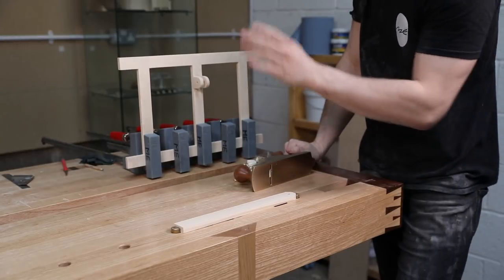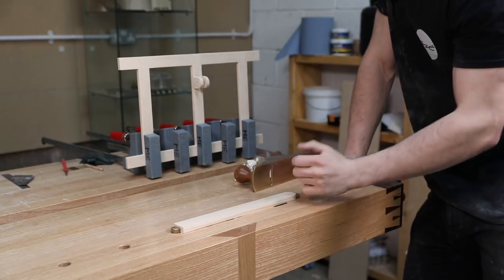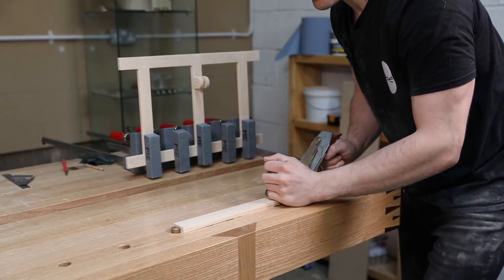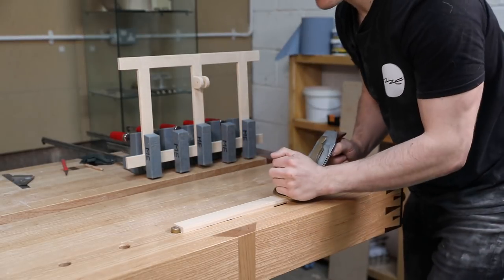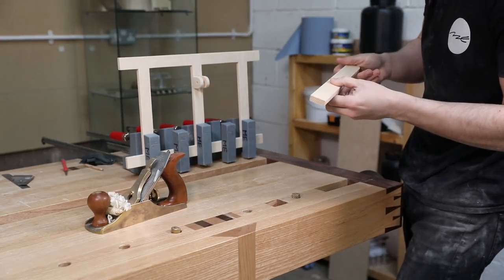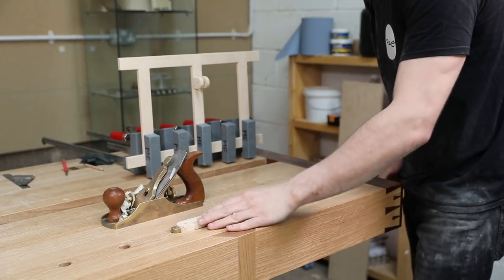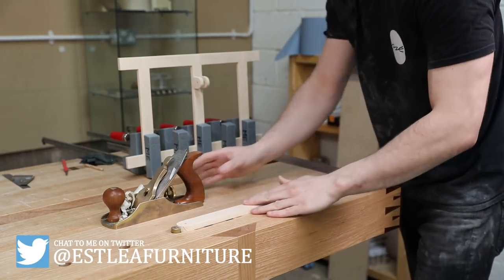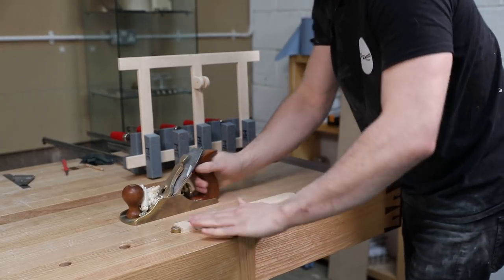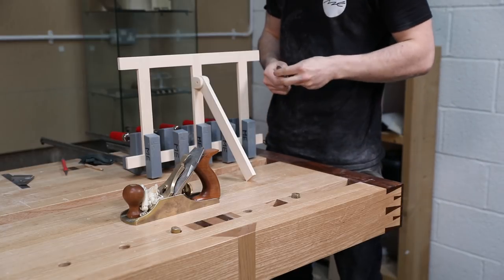While we're waiting for that to dry, we'll get working on the leg. I've got the frame stationed right next to me so I can literally take one shaving, check it, one shaving, check it — you're not going to get too lazy that way. We do want this to be a very snug fit, because when we put the wing nut on, if it's too loose it's going to start pulling these little arms in and snap them off. There we go — that is going in and it's a pretty good fit in there. Let's get some washers and stuff on it and see how that clamps up.